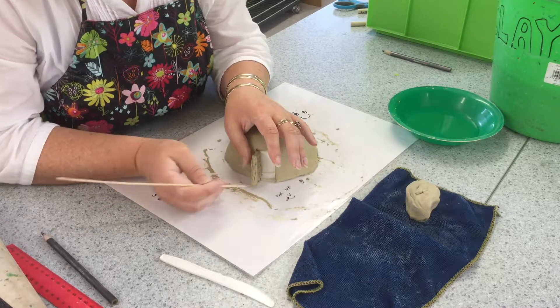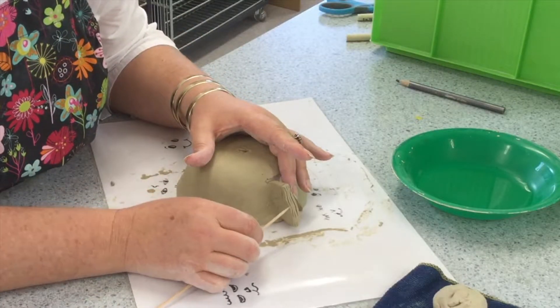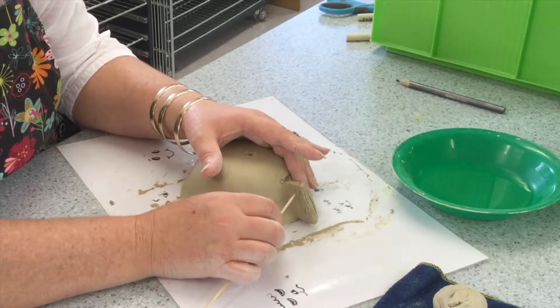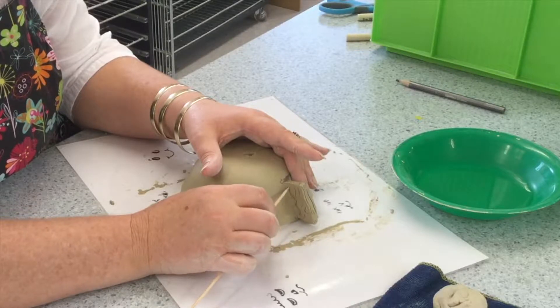And then you will see me working on the outside of the door again adding the wiggly lines to show wood grain. The pointy stick is a great tool for adding patterns and designs freehand.